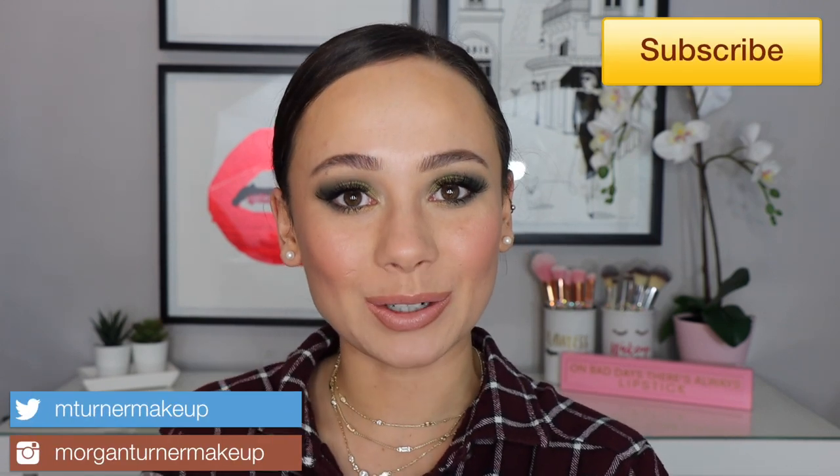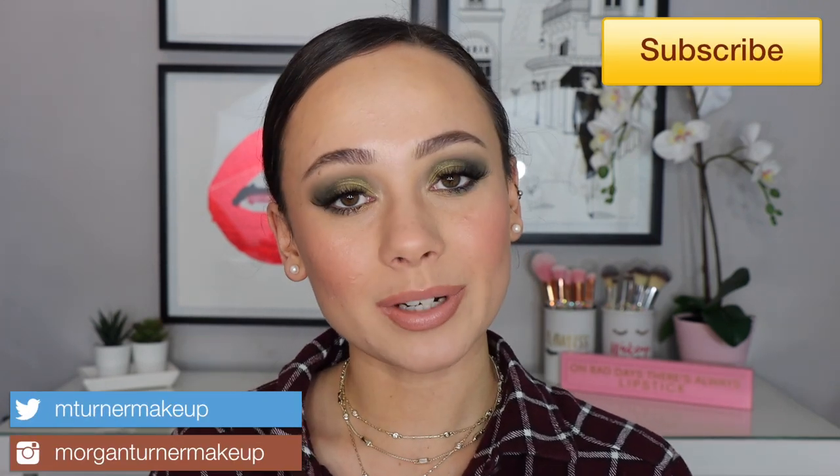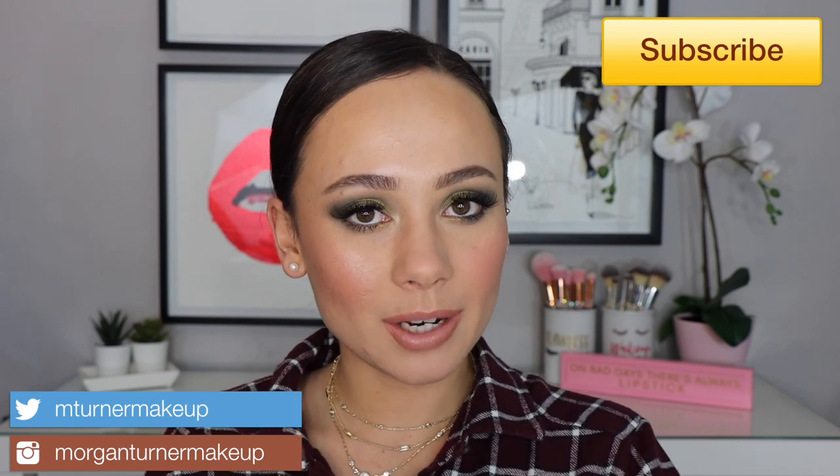Hi guys, welcome to my channel! For today's video I'm going to be doing a get ready with me, creating this look and playing around with some new drugstore makeup that I recently picked up. I don't feature drugstore makeup too much on my channel, but I actually really do love drugstore makeup. I just tend to feature my luxury products more because I spend more money on them.